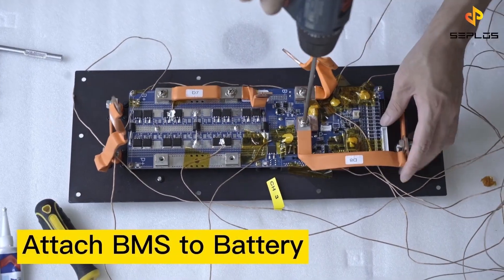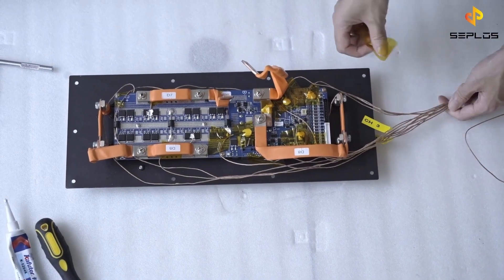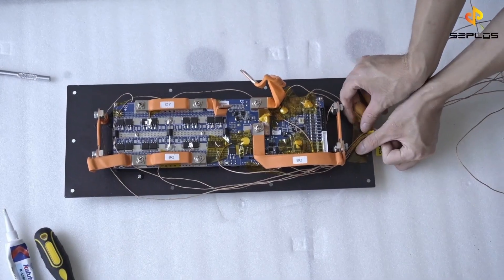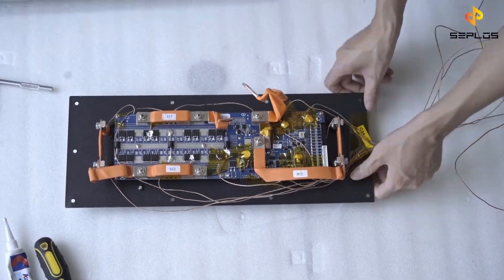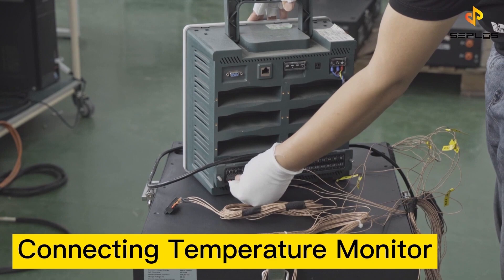After attaching the temperature sensors, adjust the BMS to the battery front plate. Thread out the sensor wires with insulation tape. Now wire the temperature sensors to the temperature monitor device.